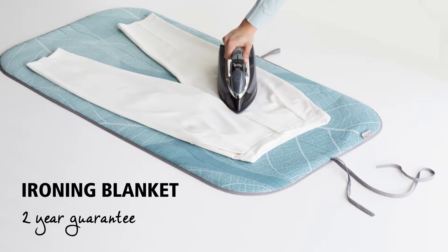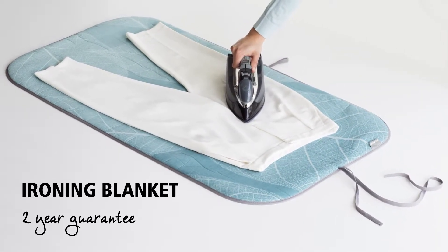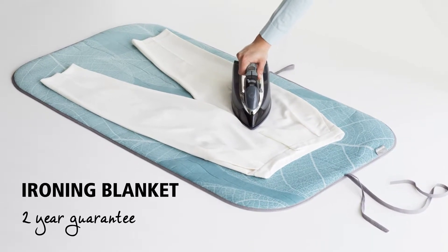This is incredibly handy — an ironing blanket which will allow you to simply iron on the table. The product is top quality, which means it comes with a two-year guarantee.